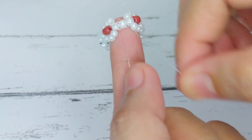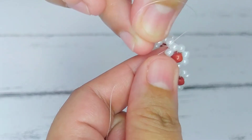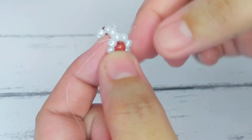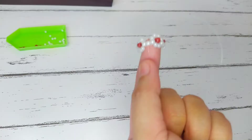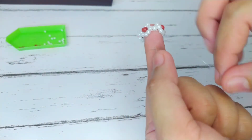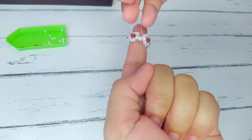After that we have to tie the string twice. After tying it, pass the string through a bead and then pull it to hide the knot. You can repeat the same process a couple of times to make sure that the ring will not unravel — just pass the string through a couple of beads.